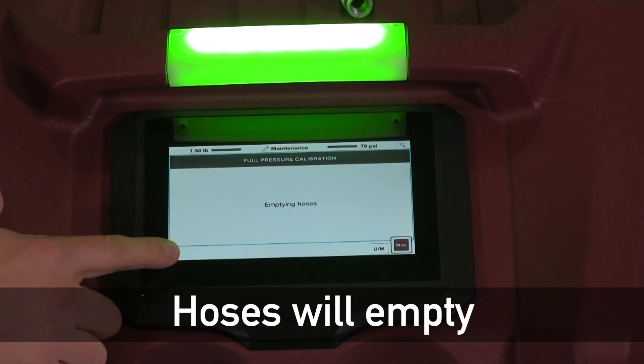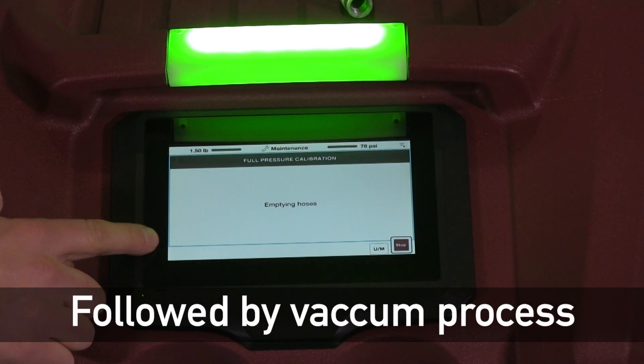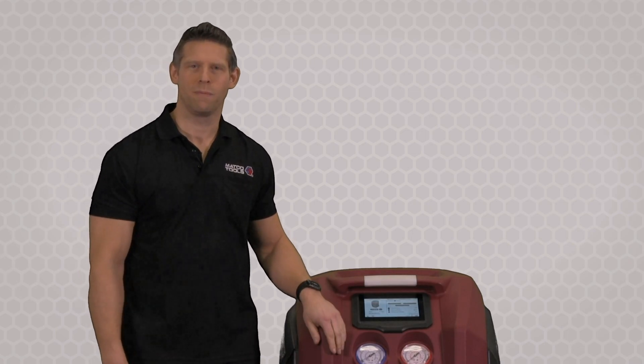Once this machine is finished emptying the hoses, it'll go through a short vacuum process and that should be the end of the procedure. That concludes the demonstration of this pressure calibration function for the AC 440 from Matco. For more information, visit us online.